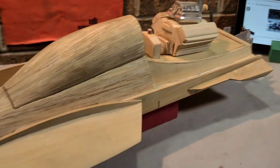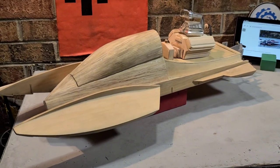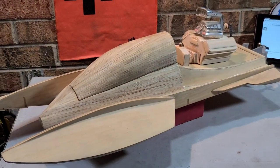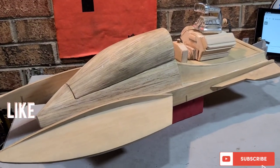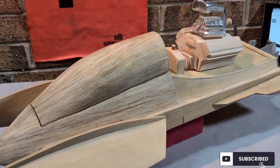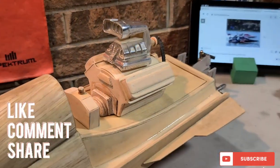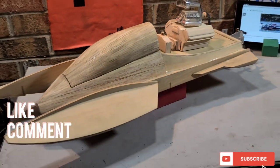Hopefully you guys liked the little update — I didn't want to keep you guys too long. I'm about to go spray this thing with some primer and sand the rest of my life away. We'll see you next time. Big B with Ironclad RC — she's getting there, boys, not much longer. We'll start putting electronics in soon.